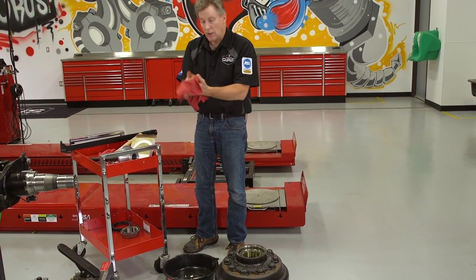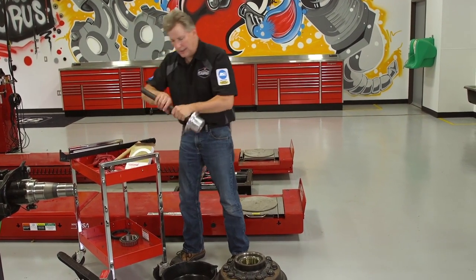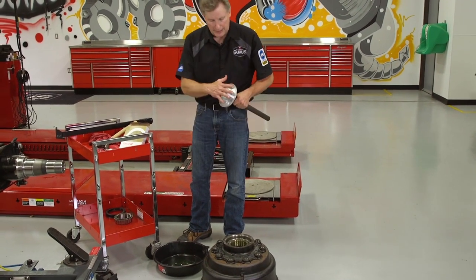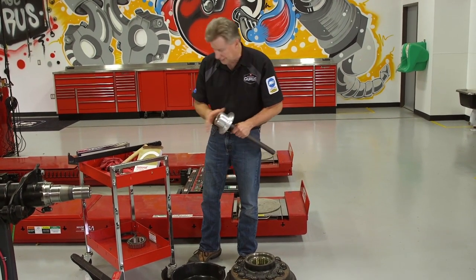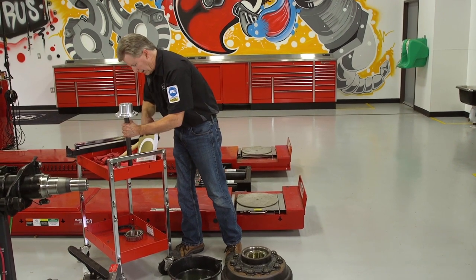The next thing we want to do is install the seal, but before I do that I want to talk about the tool. I've got the tool sitting here on a rag — you want to make sure that this tool stays clean all the time. You don't want to pick up any dirt off the floor if it's been sitting face down and then put all that dirt into your clean hub. Make sure it's clean; wipe it down if you have any suspicion, and then you'll be ready to install.